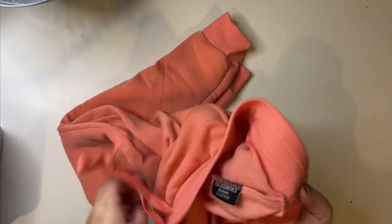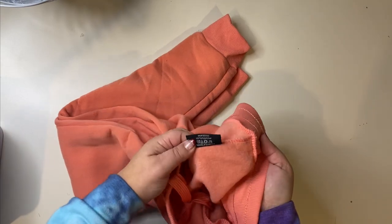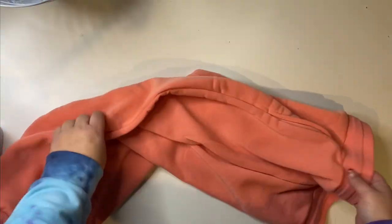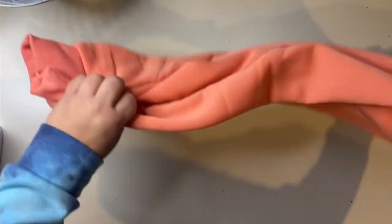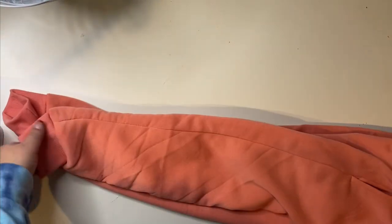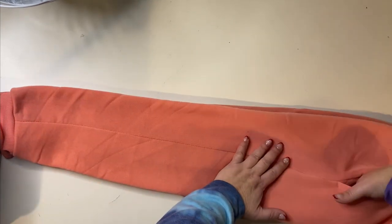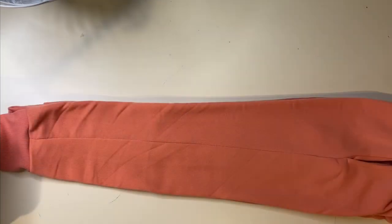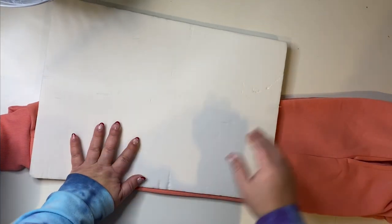I grabbed a three-pack of jogger-type sweatpants from Amazon for Charlotte for Christmas. And I just decided, you know what, I'm just gonna kind of go into this and see what happens. So I laid them out. I needed to put a piece of cardboard or something inside the legs so that the ink didn't bleed through. And then I just kind of went in and figured out which ink I wanted to use and sort of went from there. I'm just gonna throw some music on and let you enjoy my process.